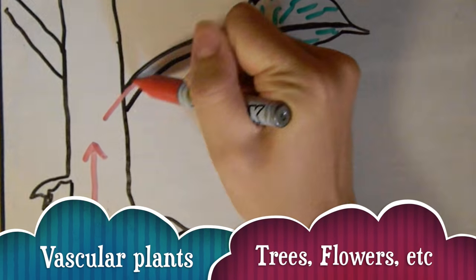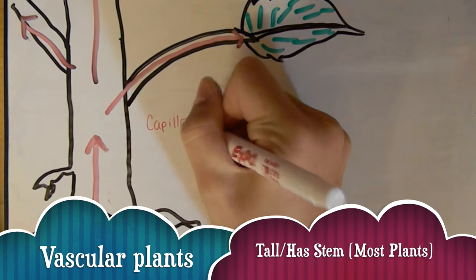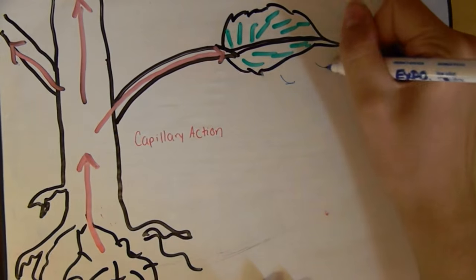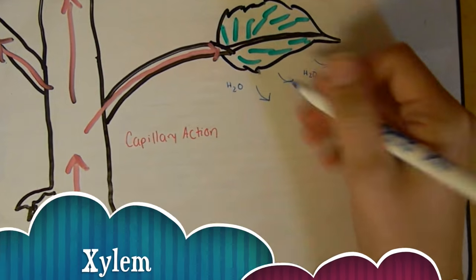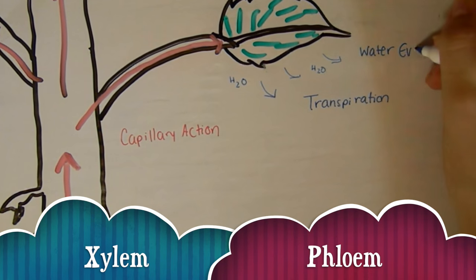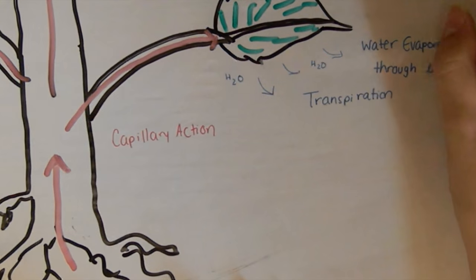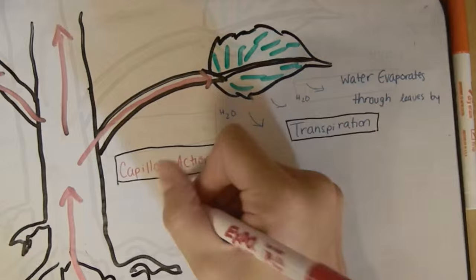Vascular plants, like these carnations, have an inner network of tubes to transport water and nutrients from one part of the plant to the other, just like our veins carry blood. Sugar and other nutrients are sent down the phloem from the leaves to the roots, while water travels from the roots to the leaves through the xylem.